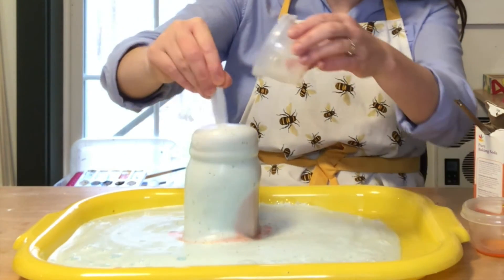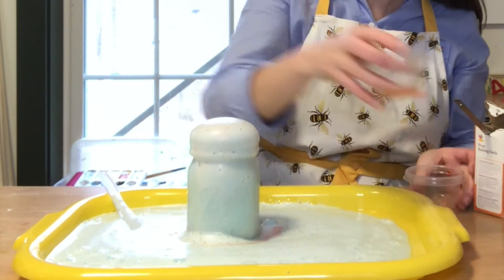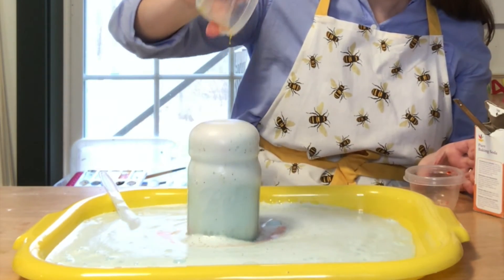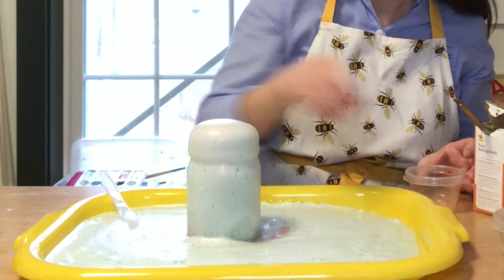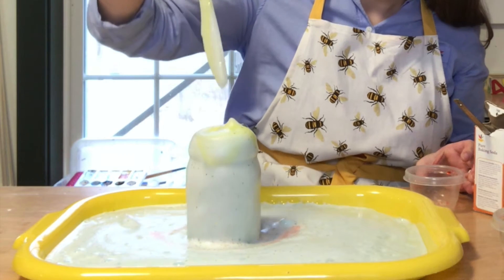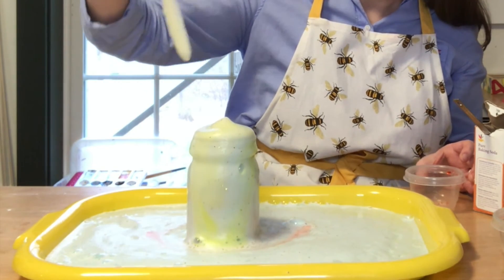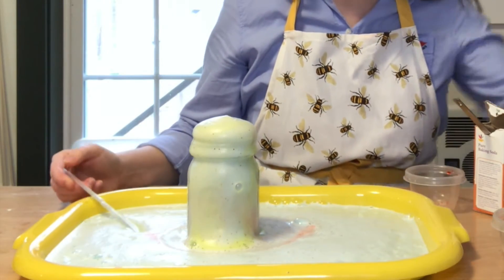Maybe we should have done more color. There it goes — it's still going. Here's some yellow. There's some yellow — there it goes. It's still going. And there we go.